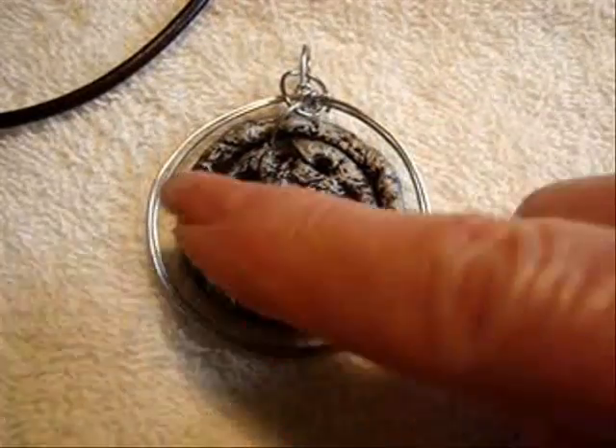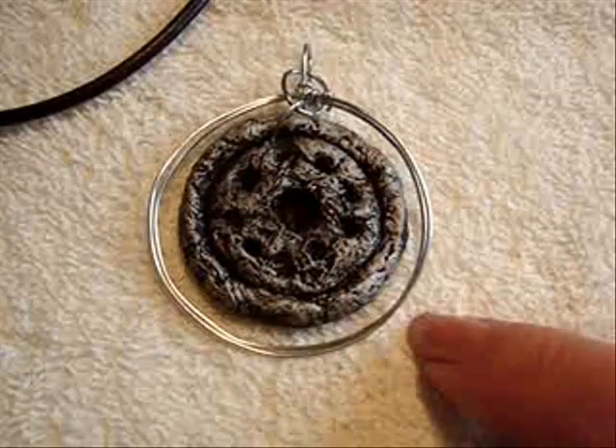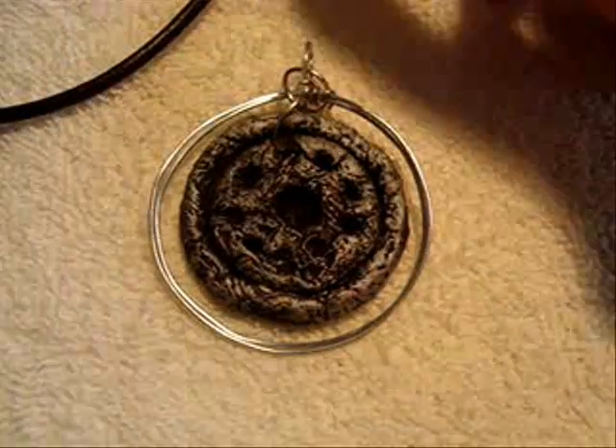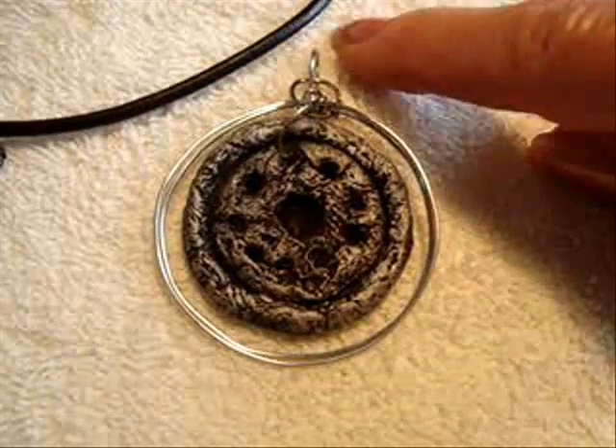I made a wire ring around it — click here to find out how to make this ring. So I just attached it with a jump ring, and I'm going to place it on one of these leather cords.